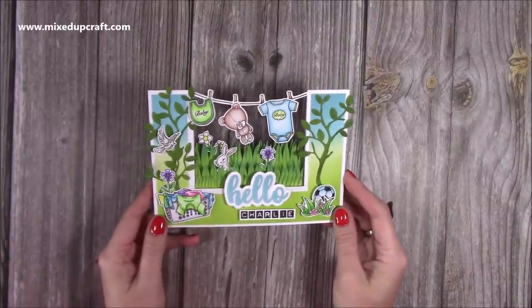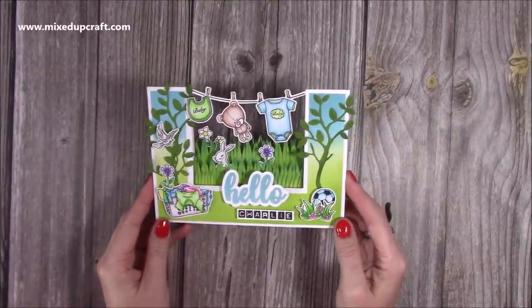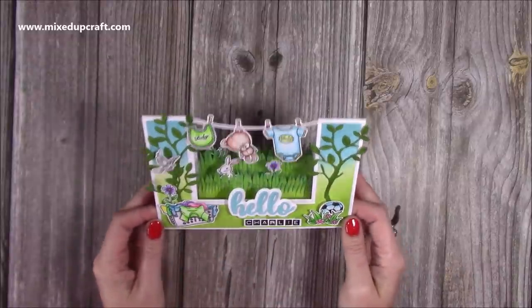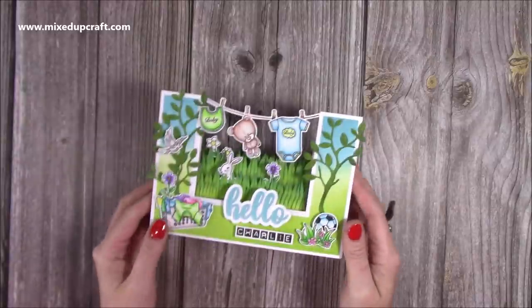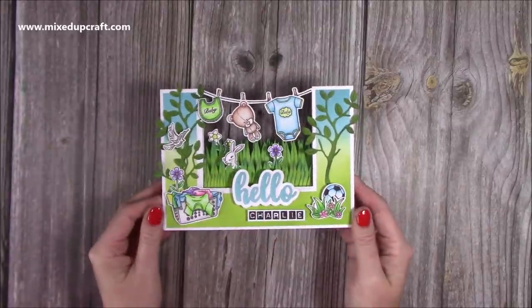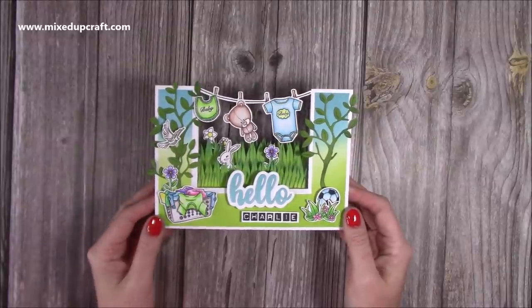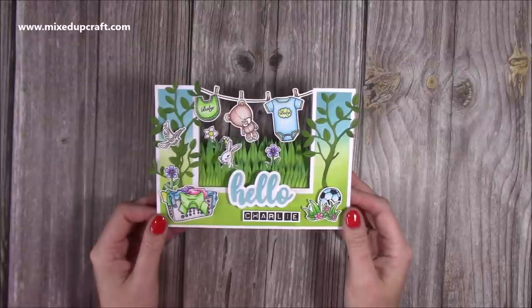I only had a very limited amount of baby-themed stamps and dies. So I had a little look on Pinterest and I saw a few of these washing line ones, so the idea comes from that. I've come up with the measurements and the scoring myself, but this kind of concept you will see if you put in 'stepper card' — you'll see a lot more ideas on Pinterest as well.